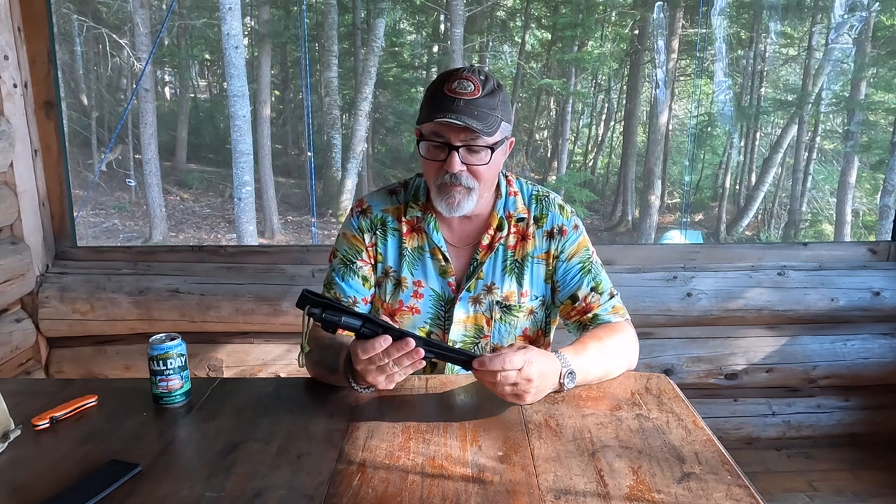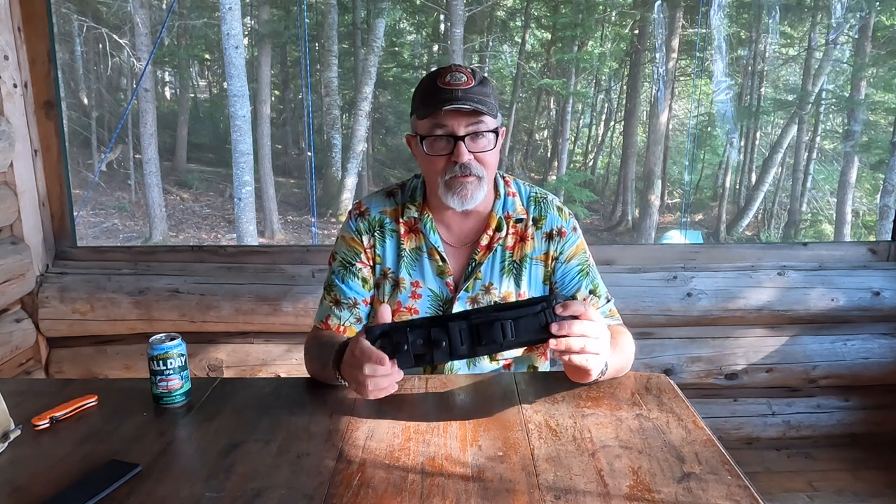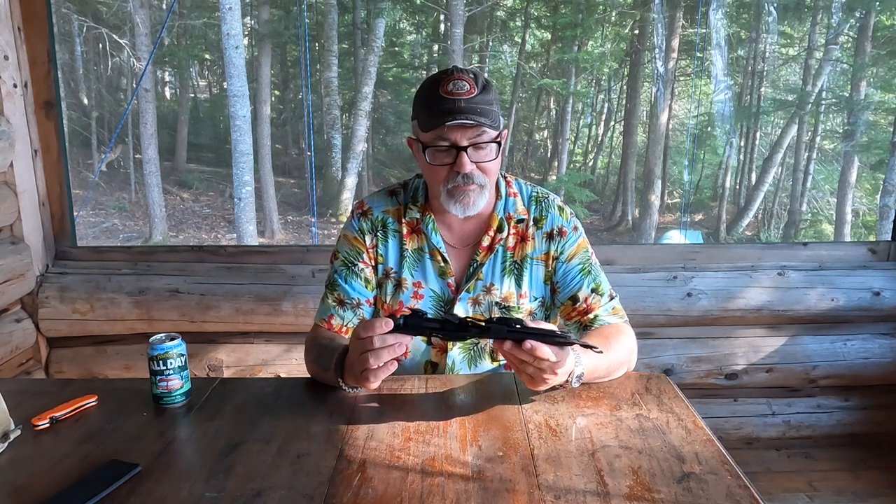Good afternoon everyone and welcome back to the Suburban Pathfinder. I'm up here at camp for about a week and I thought I would take advantage of this opportunity to evaluate a few new knives I purchased recently. This one is a now discontinued model from Ontario Knives. Ontario Knife Company is no more — at least not in its original incarnation. It's been purchased and production is being moved somewhere down south, but they're not going to be making knives in New York anymore. There are a bunch of now-discontinued models still available at very good clearance prices, and I took the opportunity to buy a few of them.